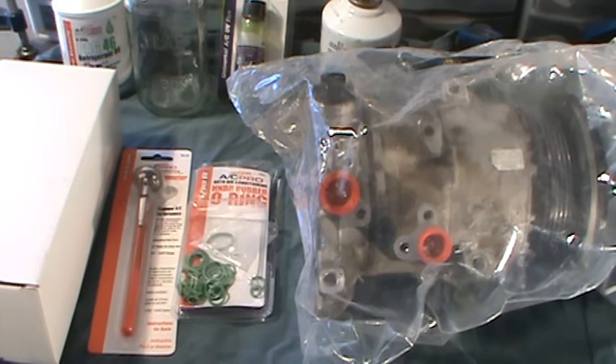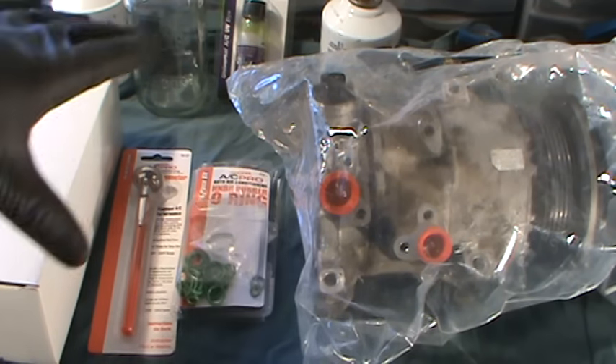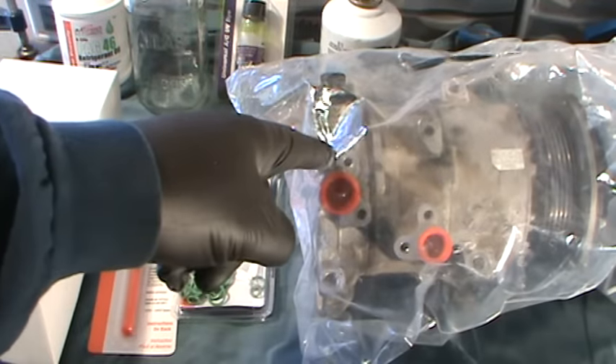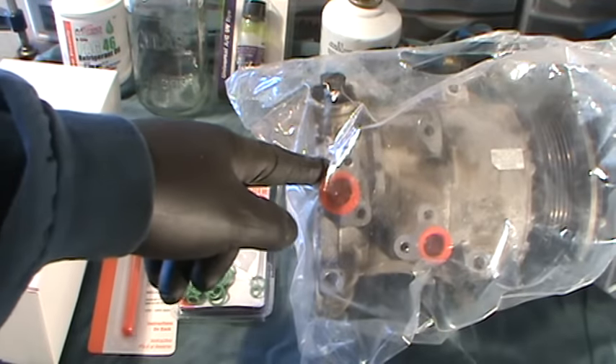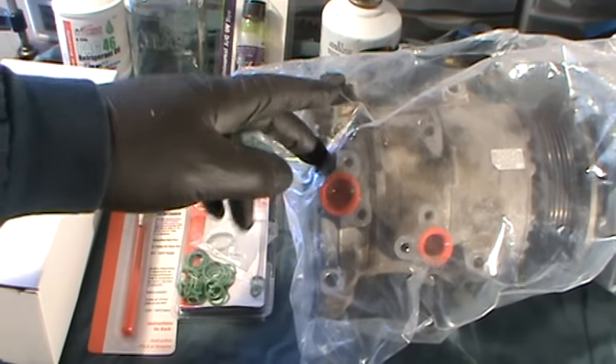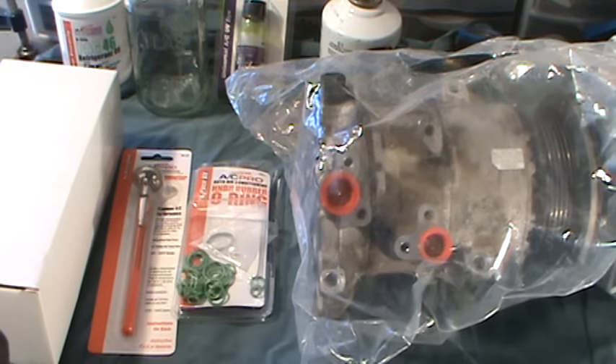I just wanted to make a quick update on the video where I was doing the AC. Eric O had commented that before condemning the AC, he would check the valve and everything — the restrictor valve or the orifice tube or whatever.